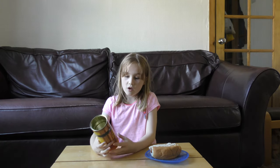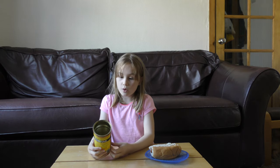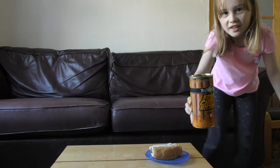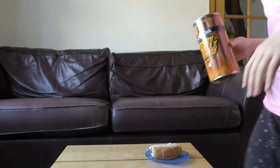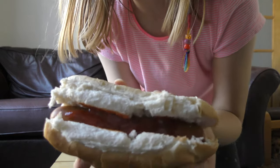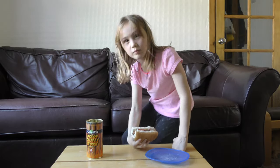Hi guys, welcome back to another video. Today I've had a special request from School of the Old Oak — fiery chili hotdogs. This is what the can looks like, and from the can it smells really nice. This is what it looks like with ketchup.